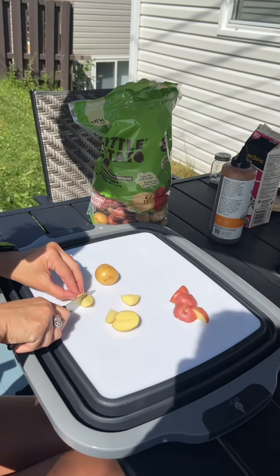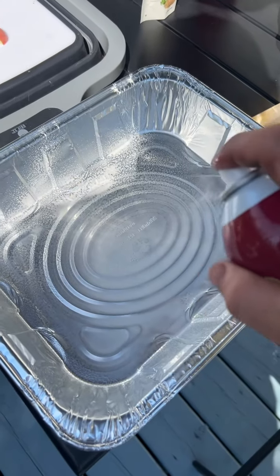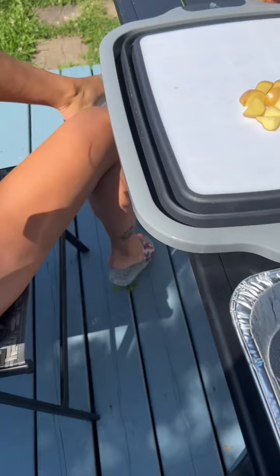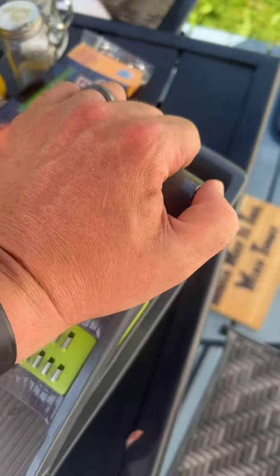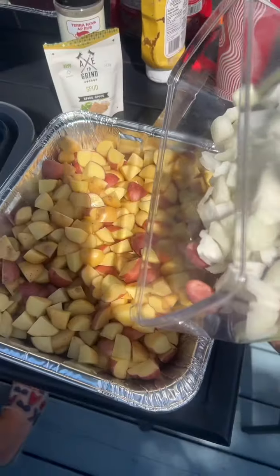Cut up five pounds of potatoes, get your pan, crack grease through — look at the legs on you. One diced onion, perfect. Add your potatoes and onion.